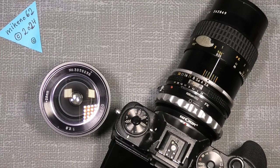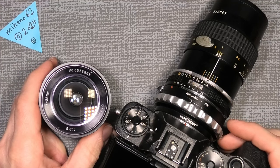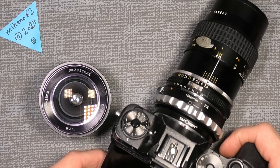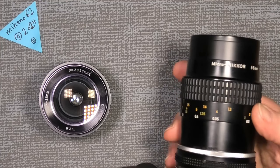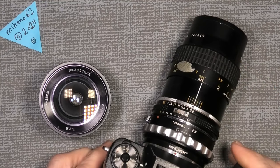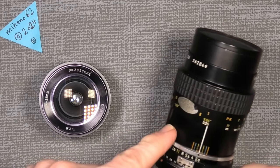Hello everybody and welcome to a little short episode. This time it will be about the macro lens. If you want a very close-up macro, you can buy a macro lens like this Nikonikus 55 millimeter 2.8, or it could be the 3.5 or so, but it costs a lot of money.